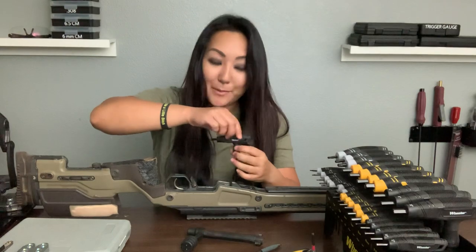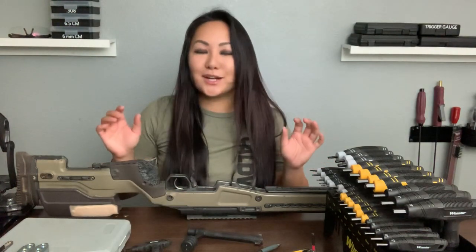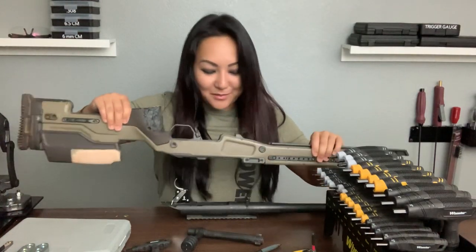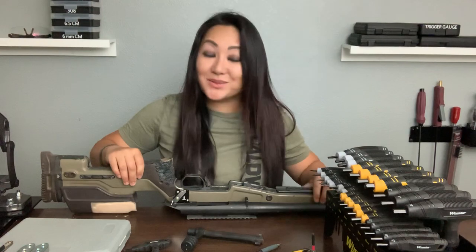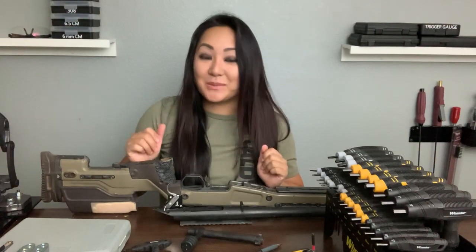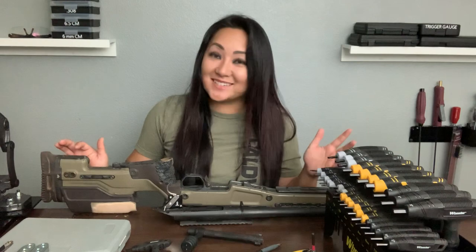Backstory on why my DeWalt is pink and really ugly — it's for gear drift prevention. I often lend my gear out to people at the range, and you know what Allen key sets all look like. I tend to lose them, but ever since I did that I've never lost it. It's been five years and I still have it, so make your stuff ugly.